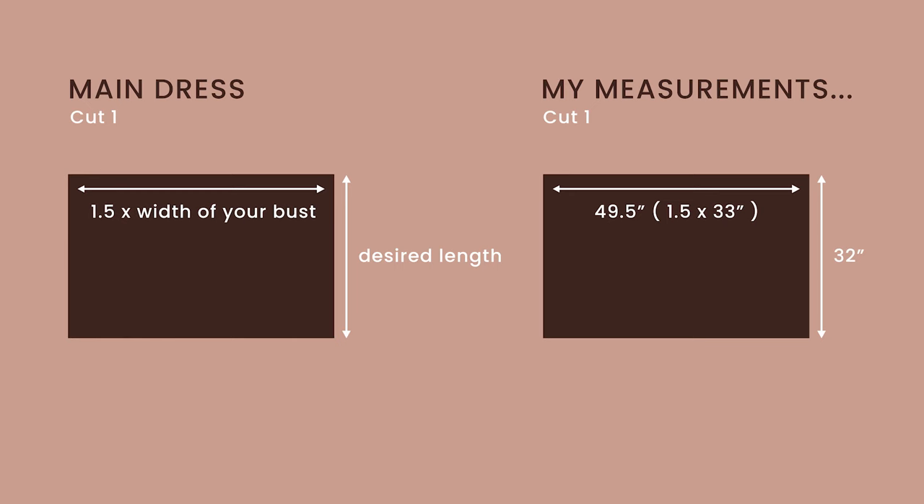To make this dress I recommend using an easy fabric like cotton — it'll be really easy to sew shirring onto. Once you've chosen your fabric, cut out the main dress fabric. I've added the measurements on screen, but you just need to measure your full bust and multiply by 1.5 to get the width of the pattern piece. Mine is 49.5 inches, and I wanted it to hit near my knee so I made the length 32 inches.